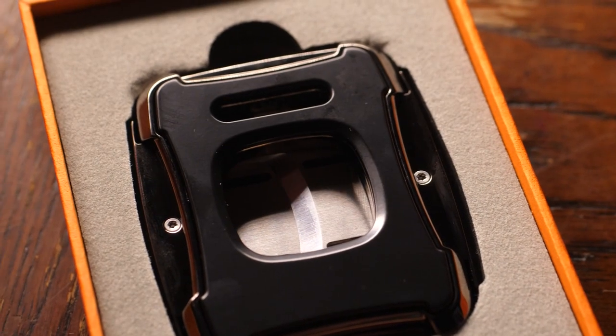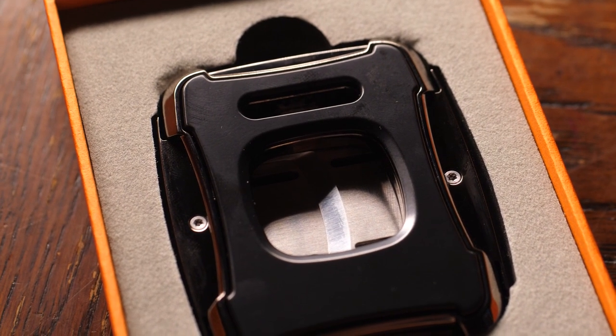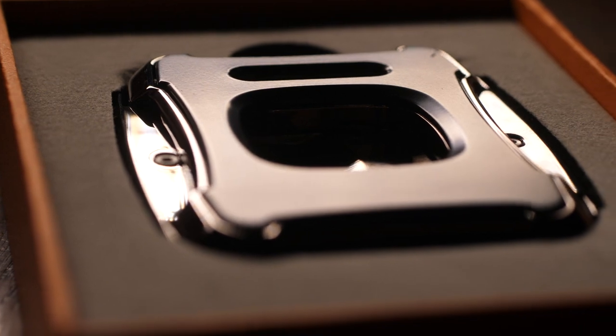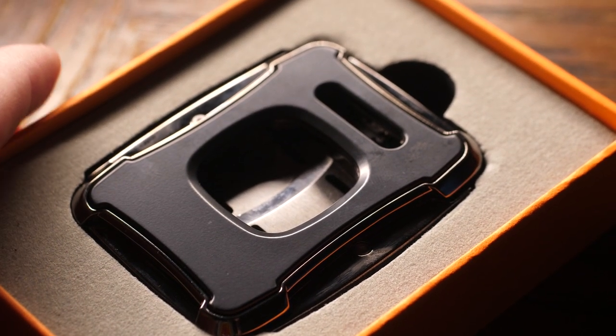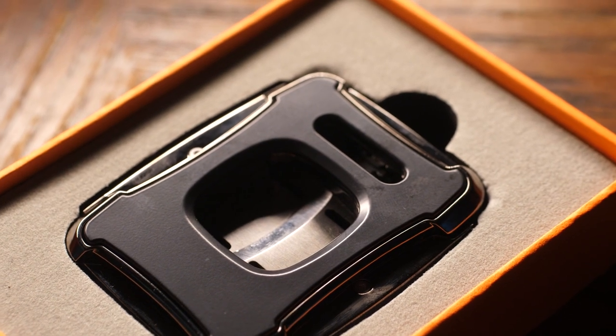The first thing you notice when you receive this cutter is the box that it comes in. It comes with a nice custom cut foam insert, so it's already perfect and ready to give as a gift for Father's Day, Christmas, birthdays, Mother's Day, graduation — whatever the occasion is, this is ready to go.